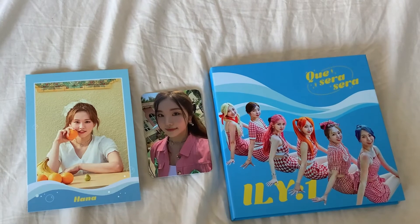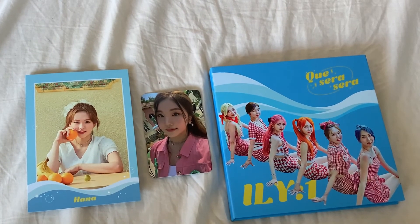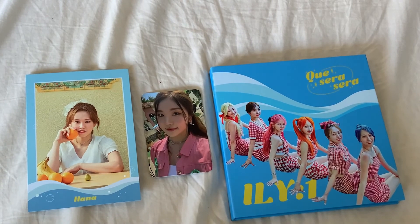So that is everything in this unboxing of ILY:1's new single album, Que Sera Sera. Thank you guys so much for watching, and I hope to see you guys again in another video very, very soon. Bye!